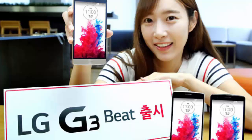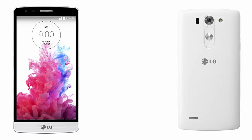According to LG, the new handset is here to address the growing mid-tier segment of smartphone customers who want a great device that's more compact but still powerful enough to run the most popular apps.